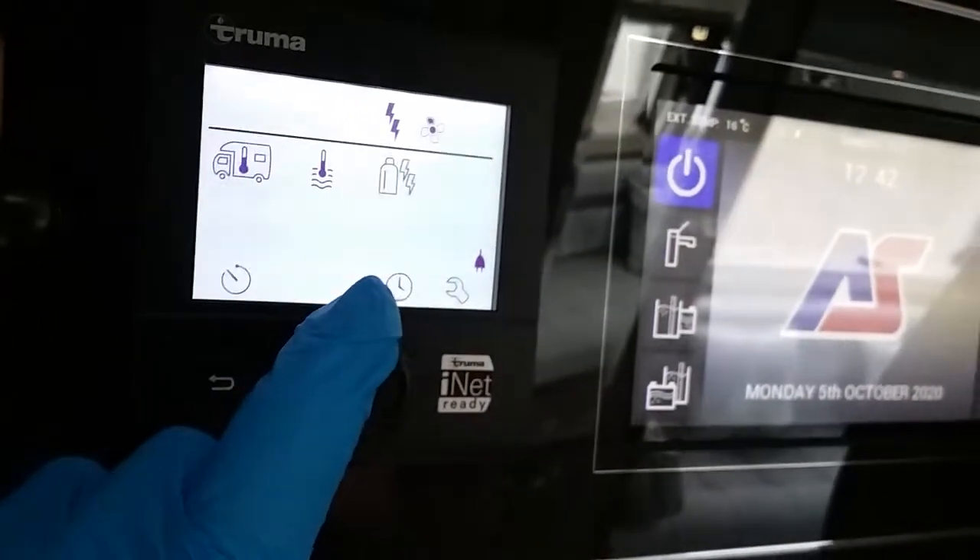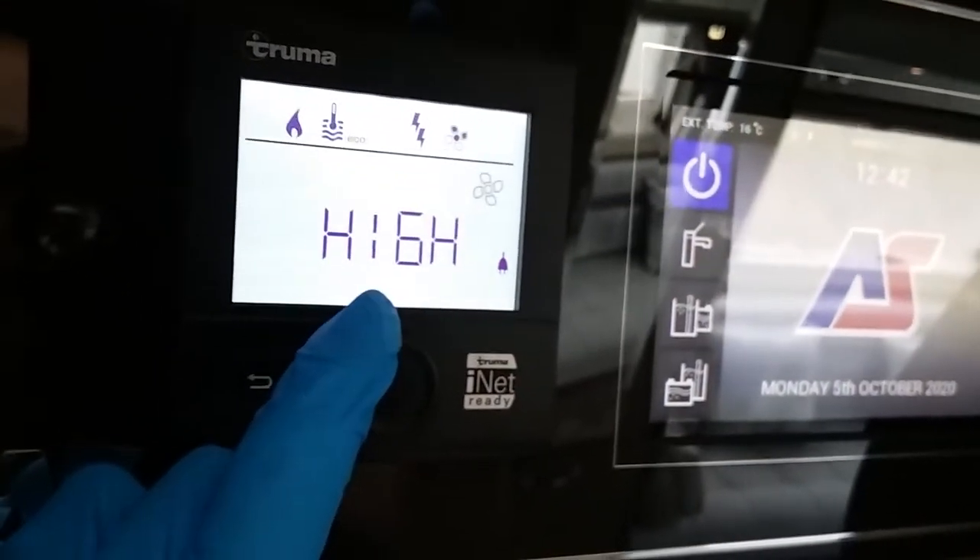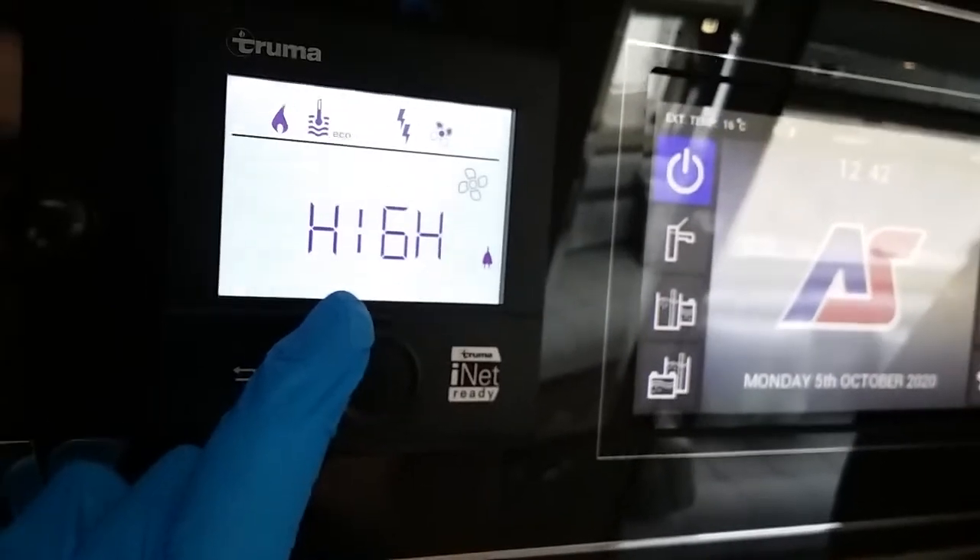After power source, we then have circulation fan for the heating. At the moment the fan is in eco mode. We can turn it up to high if required.